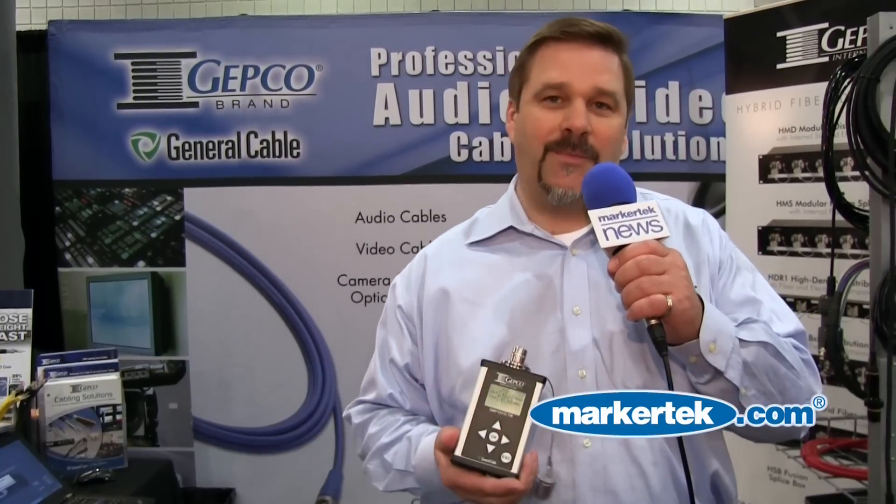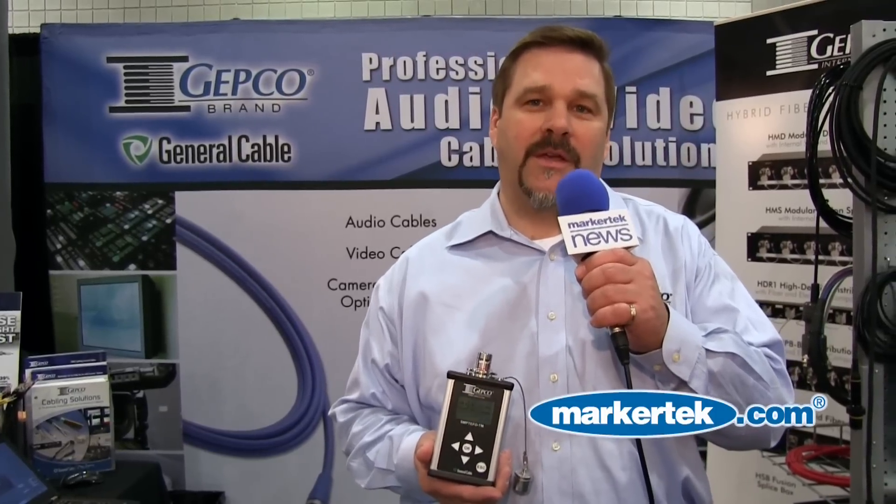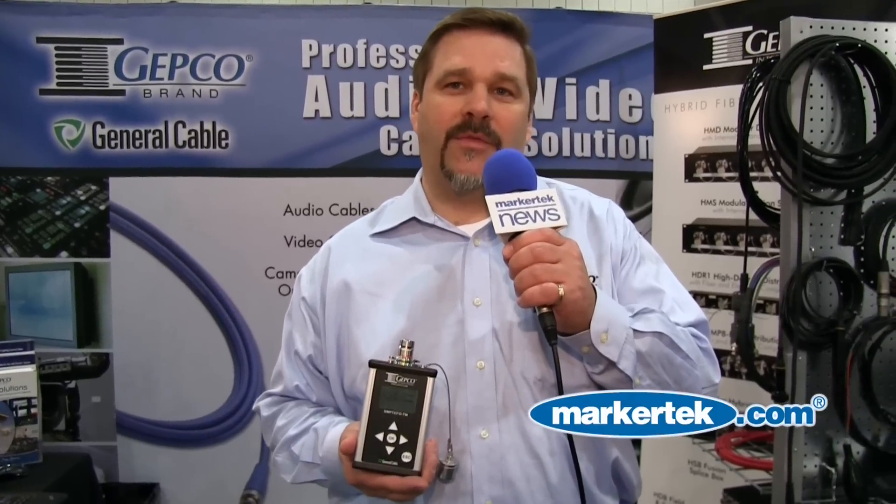Hi, this is Joe Zajac from GEPCO and General Cable, and today I'm talking about our new SMPTE fiber tester. This is for testing hybrid TV camera cables — the SMPTE 304 standard and the SMPTE 311 standard.